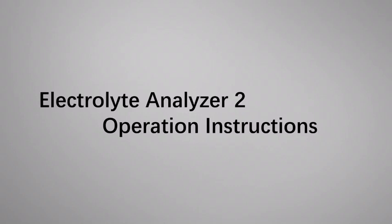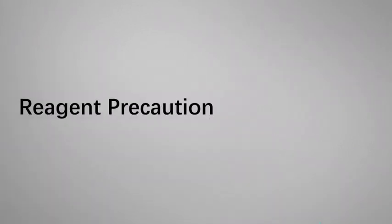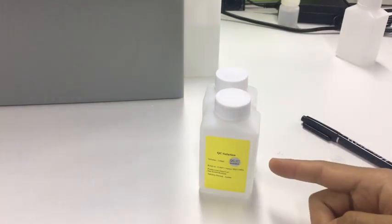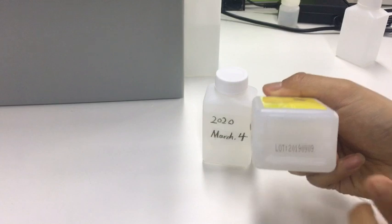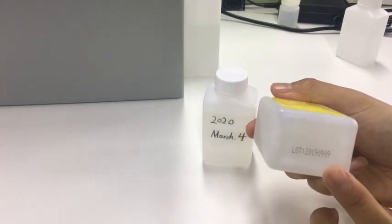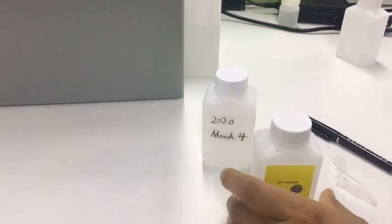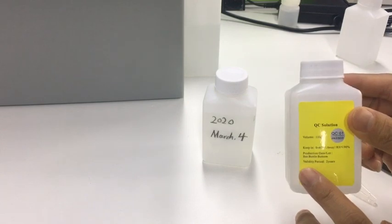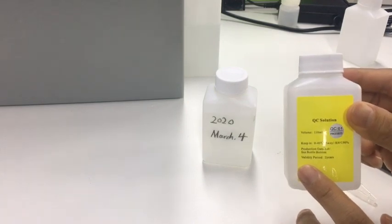This video will show how to operate the electro analyzer. This is the reagent that comes with the machine. We can check the lot number at the bottom of the bottle. The warranty period of the reagent is two years before opening.